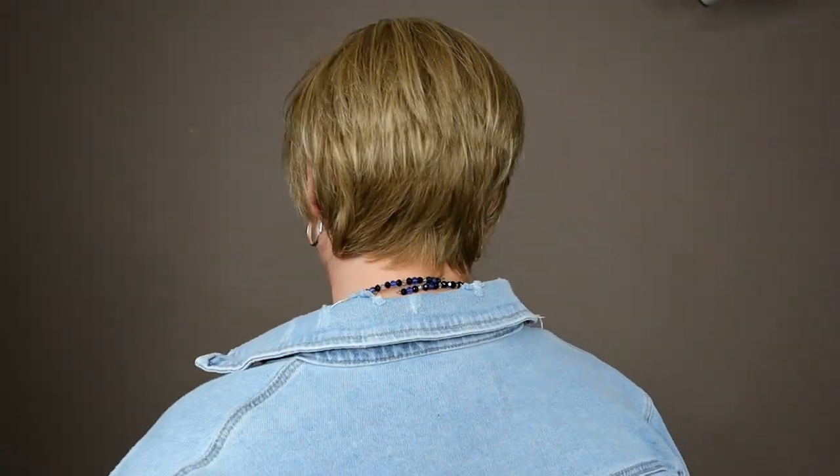Billie is a very low-density, no permatease, no poof style. You can see she's shorter, sort of A-line, sort of stacked in the back. But there's not enough hair and there's no permatease to give it a true stack — it's just a graduated cut back here.